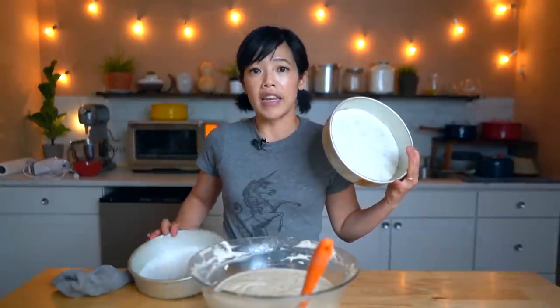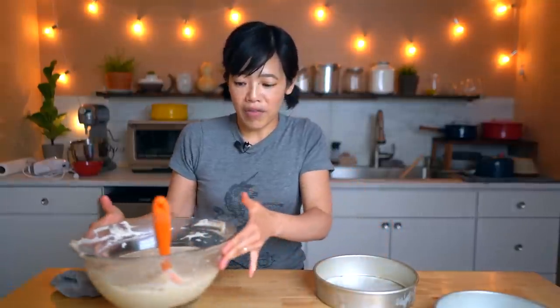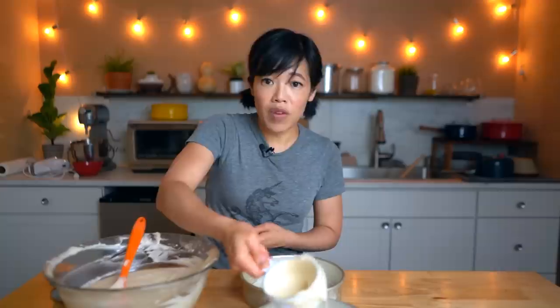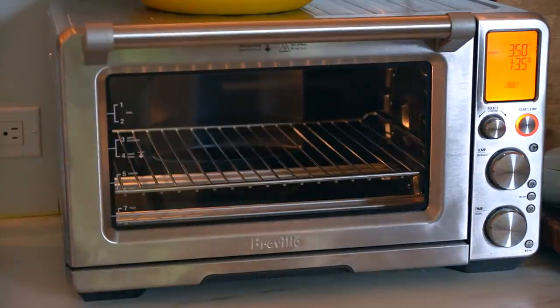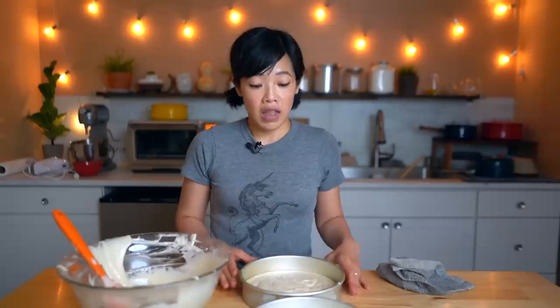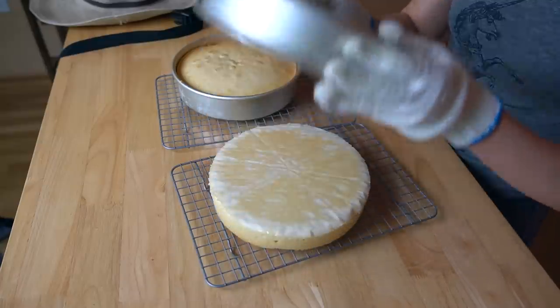I've got two 8-inch cake pans and we're going to divide the batter between these two. I've lined them with parchment and sprayed them with baking spray. I added parchment because it gives you an extra amount of insurance to make sure your cake comes out, but liberally buttering and flouring is typical — do as you wish. Using a measuring cup is kind of an easy way to divide batter between two pans to get even layers. Next, pop these into a preheated 350-degree oven and bake for 30 minutes, or until a toothpick pierced in the center comes out clean. Then let them cool on a rack for 10–15 minutes before turning them out and letting them cool completely before we ice them — you never want to ice a hot cake.